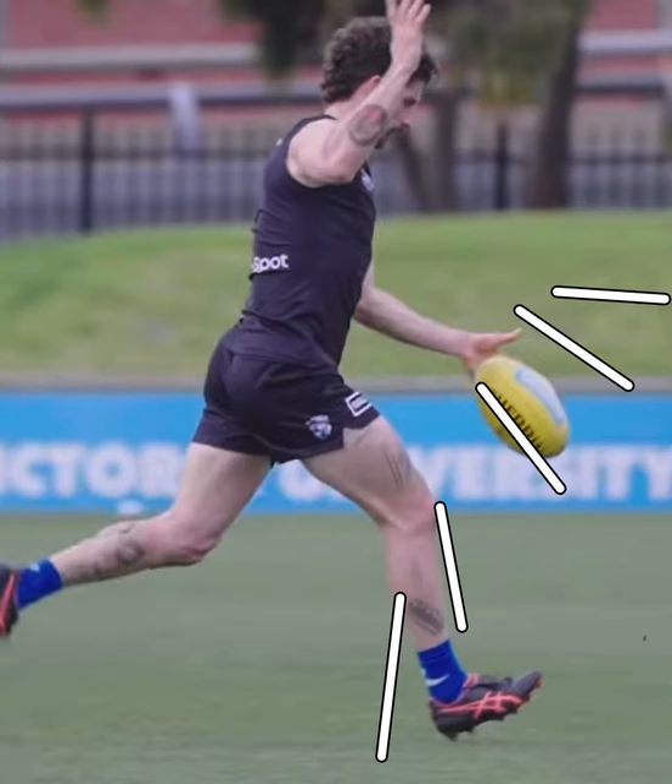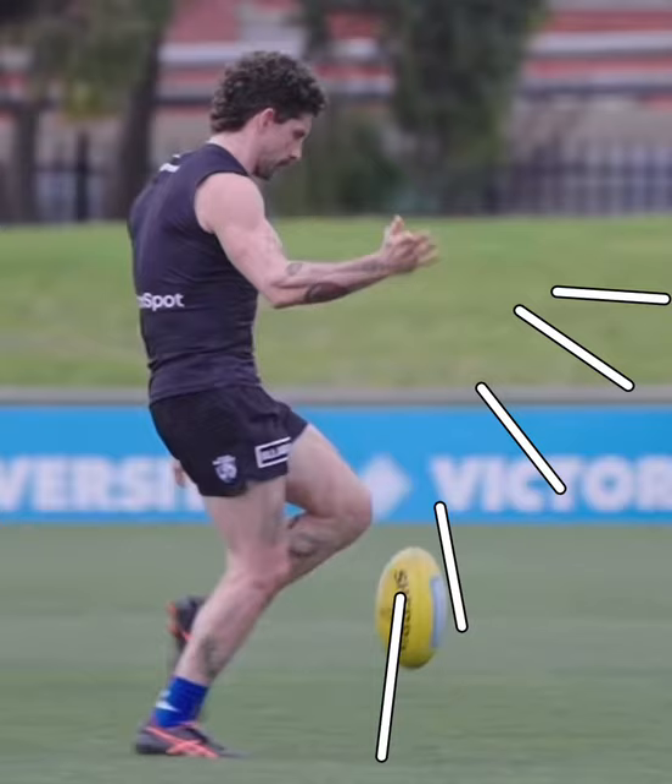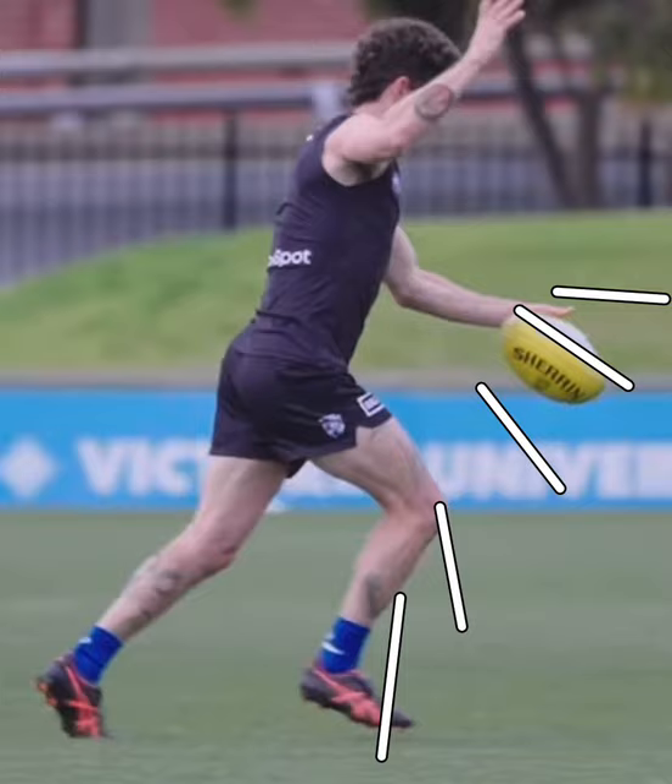Now he's lost control there. And now you can see the ball coming back in to straight up and down. And then when it hits his boot, it's upright and slightly forwards.